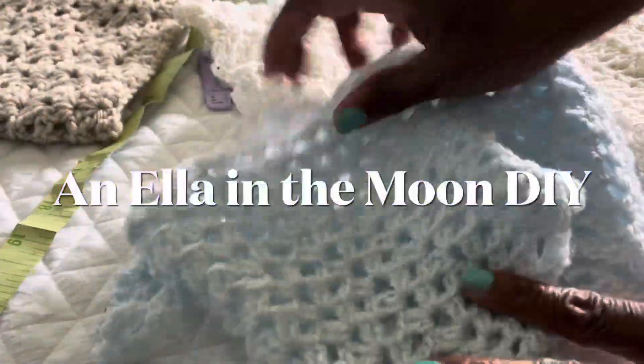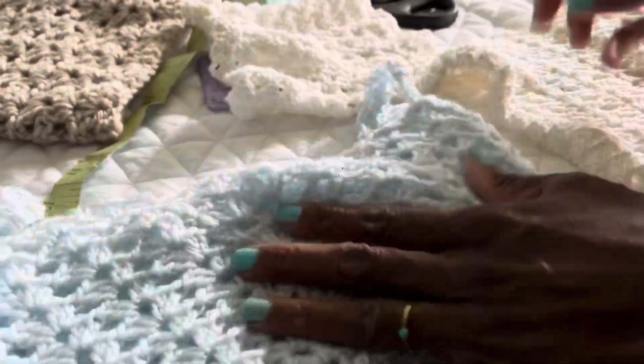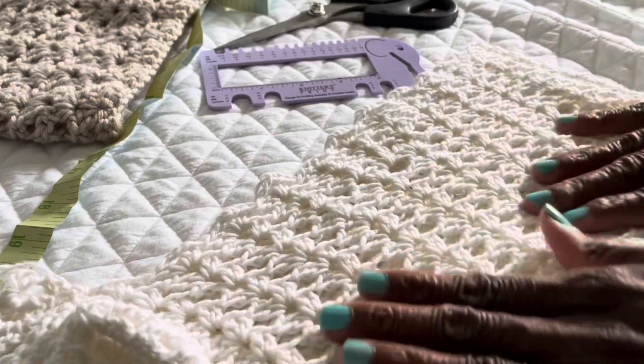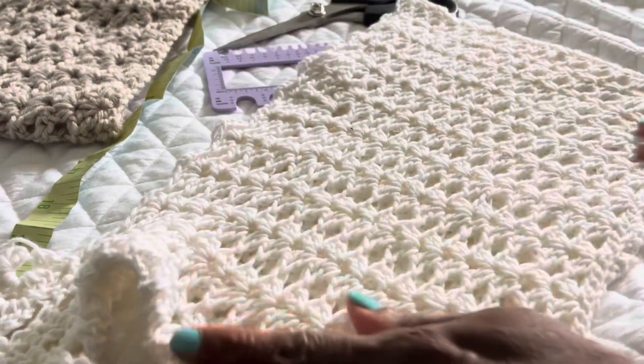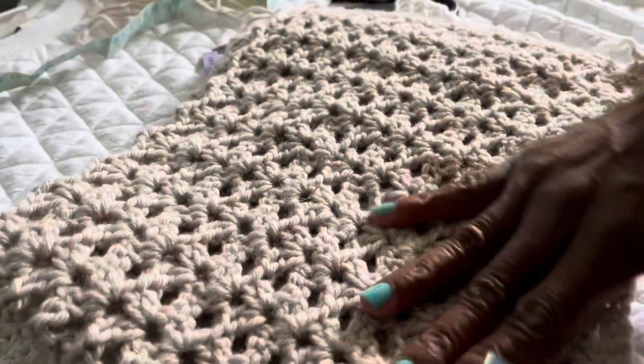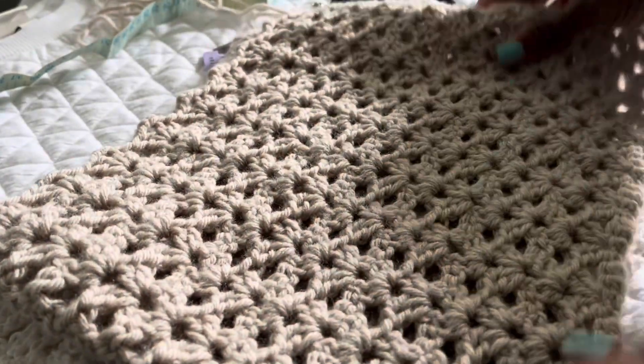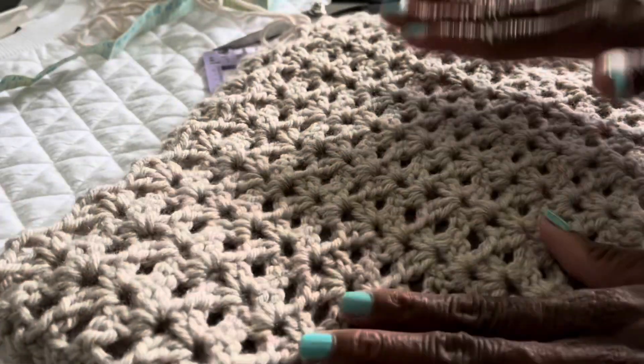Today we're going to work on making one of these beautiful crop tops. I'll show you how to make it with sleeves and without. I love this lace crochet stitch — it's really simple. Once you learn how to do it, you can get in the groove and just zone out.